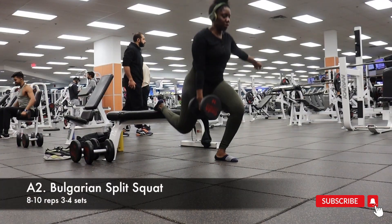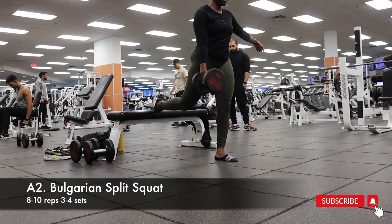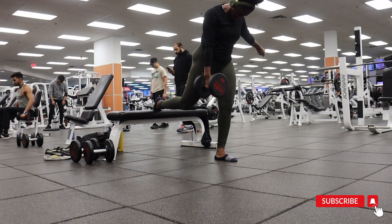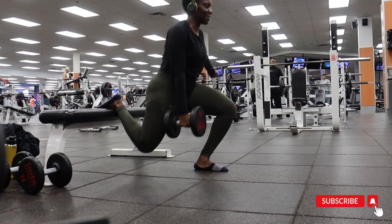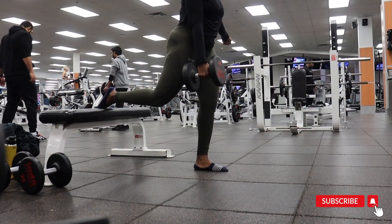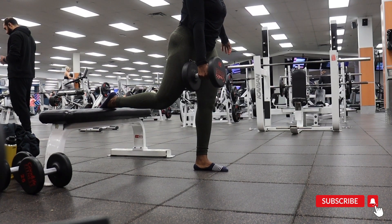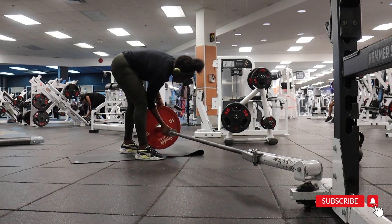I've been seeing on Instagram that people strongly dislike Bulgarian squats — let me know in the comments how you feel. I stay upright to feel it more in my quads; if you want more glute activation, shift your weight forward with a more vertical shin. If it's your first time doing these, use a wall for support or start with no weights. Hold at the bottom for about a second and a half to two seconds and drive through your heels to push up.